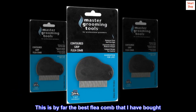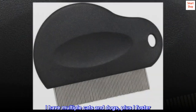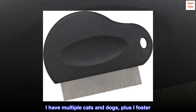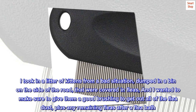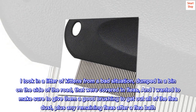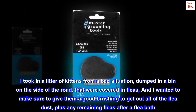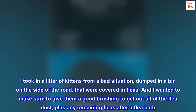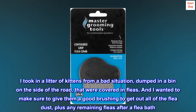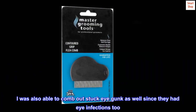This is by far the best flea comb that I have bought. I have multiple cats and dogs, plus I foster. I took in a litter of kittens from a bad situation, dumped in a bin on the side of the road, that were covered in fleas, and I wanted to make sure to give them a good brushing to get out all of the flea dust, plus any remaining fleas after a flea bath. I was also able to comb out stuck eye gunk as well since they had eye infections too.